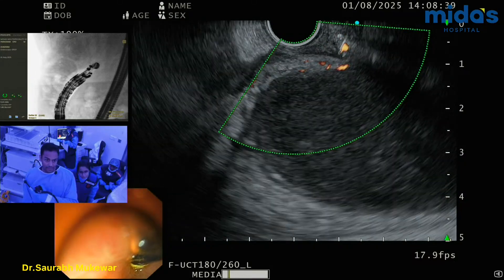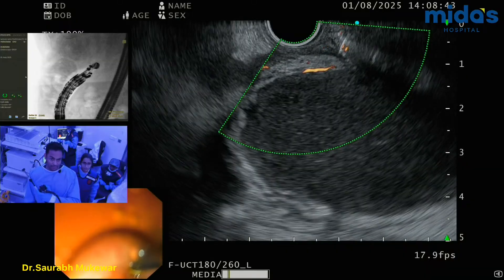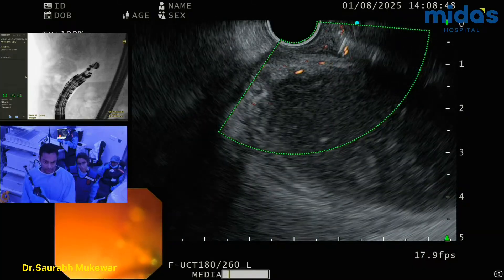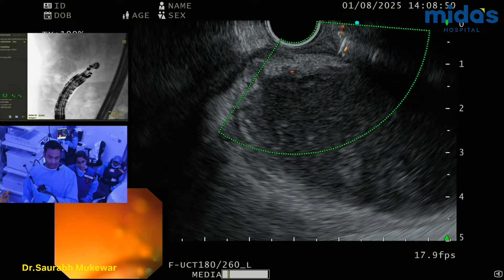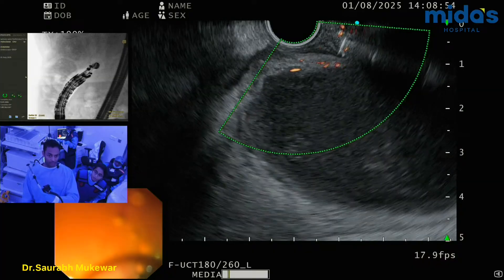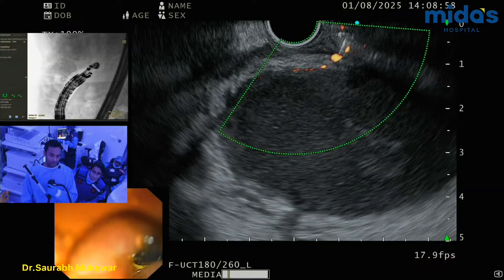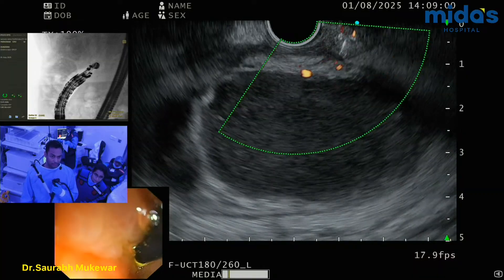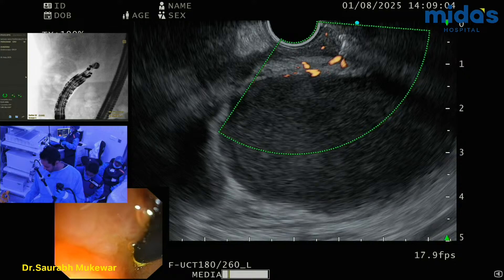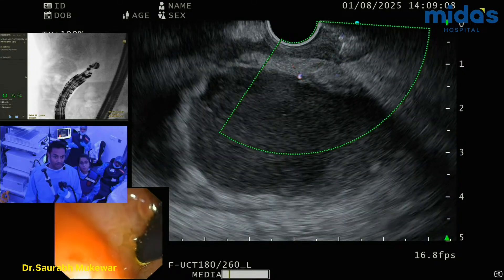Maybe somewhere there. You see, maybe somewhere there. That little bit of vessel, we can live with that much. Because anyways, the stent is going to cause some tamponade effect. And I think this is — see, it's not a great position, but this is probably my only best bet. Because the moment I turn counter-clockwise, I see these large vessels coming here. And more — it's pulsatile. I can't touch there.